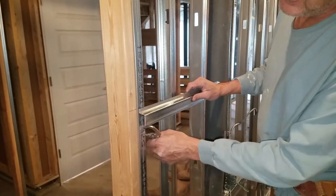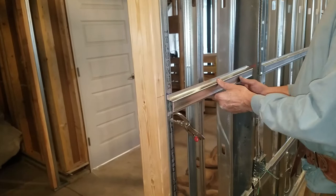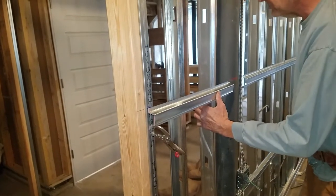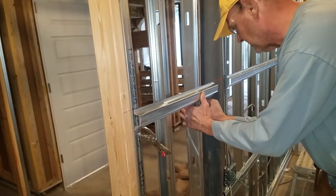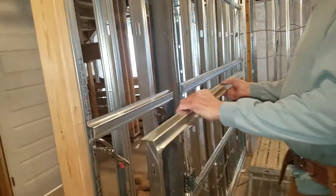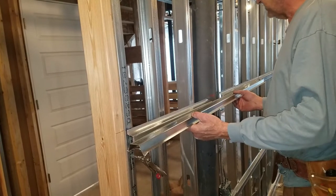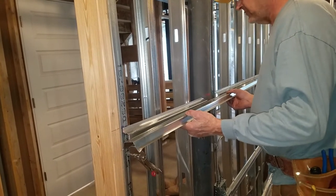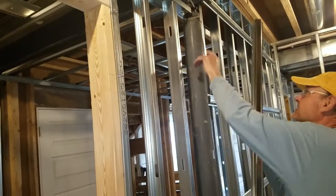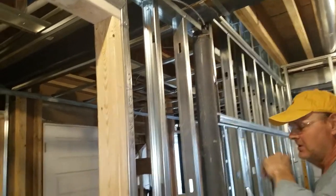I've got to hold it back off the frame now because I've got to fur this out with wood — just another inch because of what they did. I'll show you here: if I clamp this on and take a piece of hat channel, see how that's in the wall? I'm going to have to fur it out to make it flush. Luckily it's just barely in the wall right here, so they're lucky.